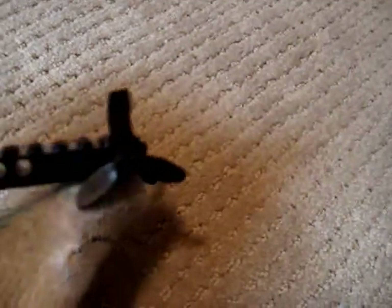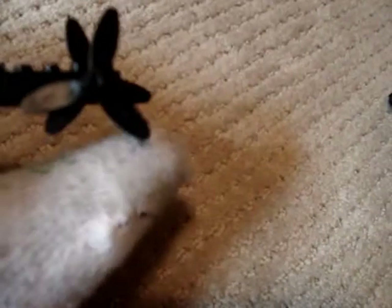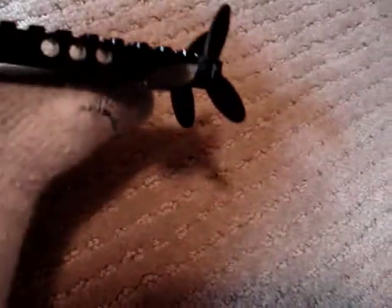Anyway, there was a big blade but I just dropped it a minute ago, so that's probably why it's not there. But there are little propellers on it.